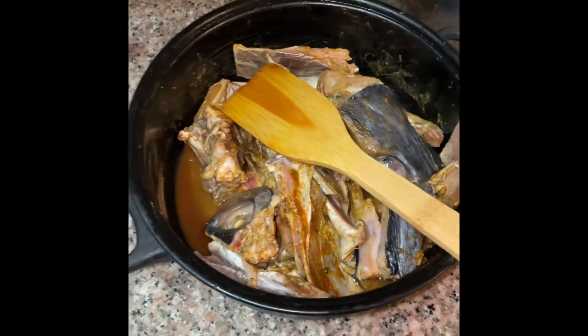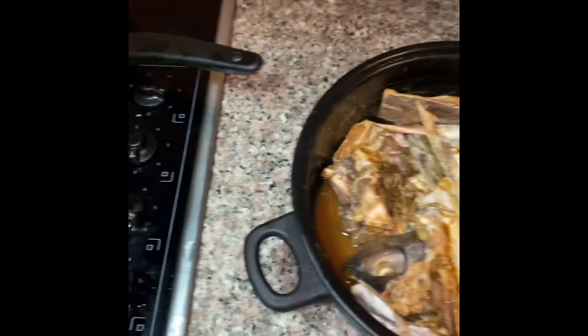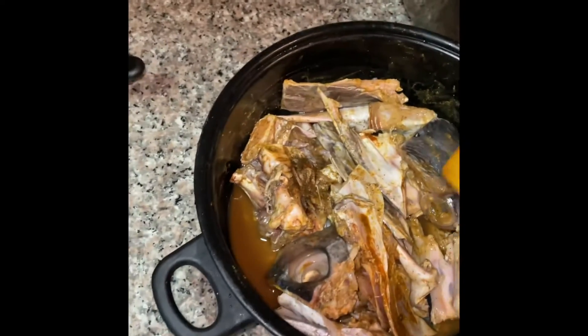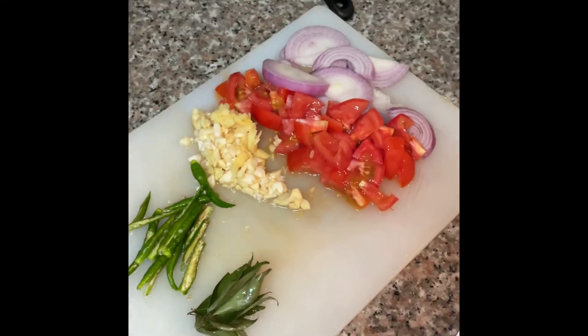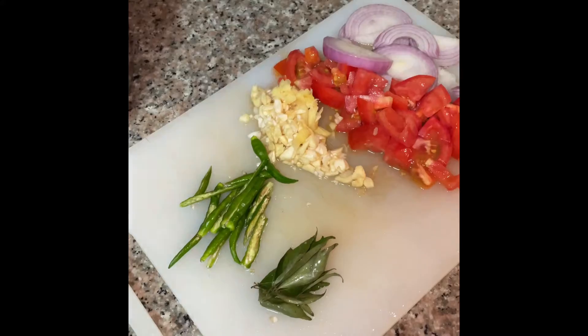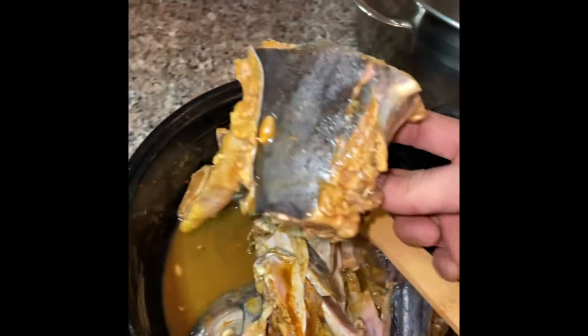Day 12. Today we are preparing kingfish head. First I need to fry because the fish might not spread when I'm cooking. Simple onions, tomato, ginger, garlic, chilies, curry pata leaves. So now I start frying the kingfish head.